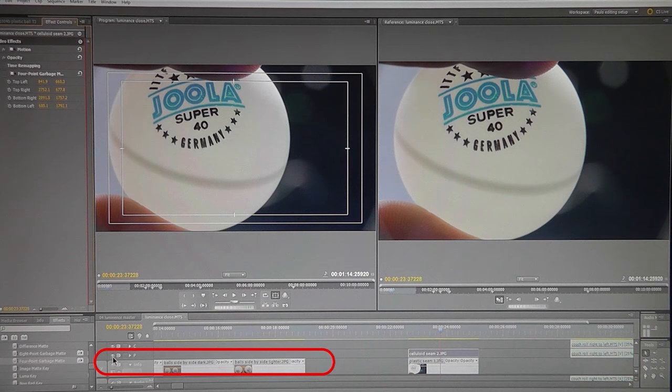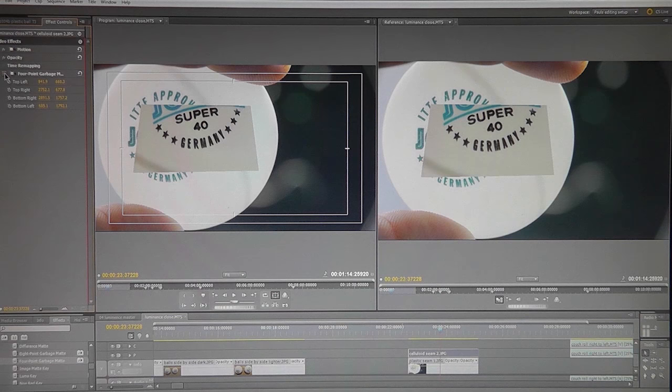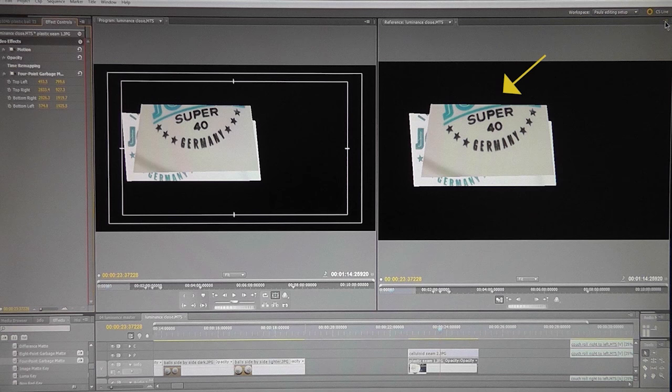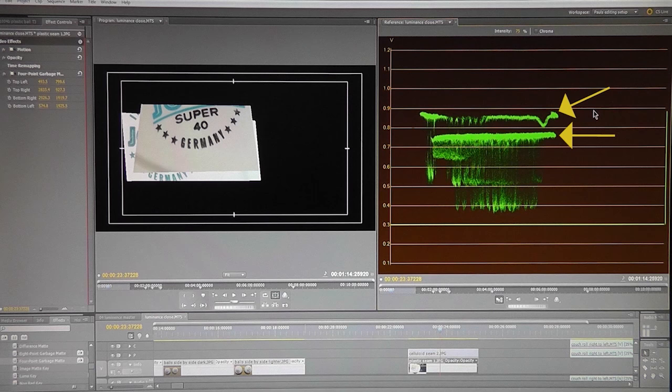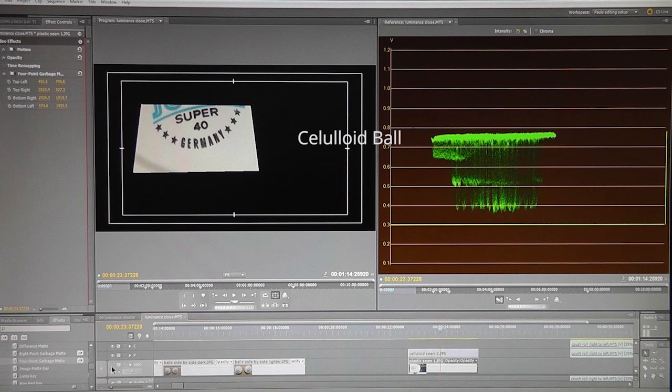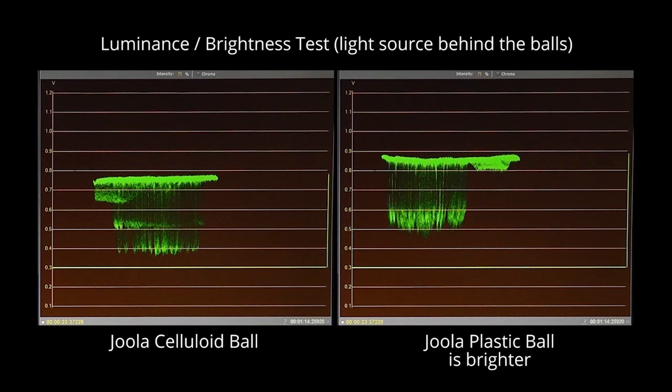What happens when the light source is behind the ball? Overlaying photos of the seam on both plastic and celluloid balls with the light source behind them, the camera is looking at the darkest side of each ball. A garbage matte effect is activated to display a selection of the back part of each ball — the part furthest from the light source. The celluloid ball is the top layer and the plastic ball is behind it. Applying the YC waveform view shows two distinct peak levels — and by switching between views for each ball, it turns out that this time the plastic ball is brighter than the celluloid one.